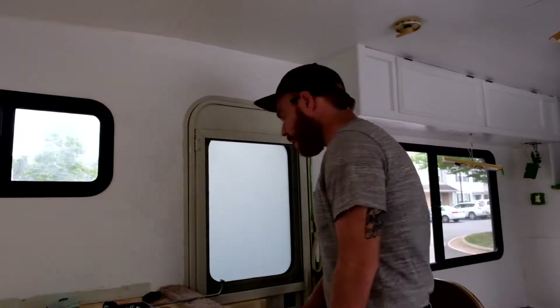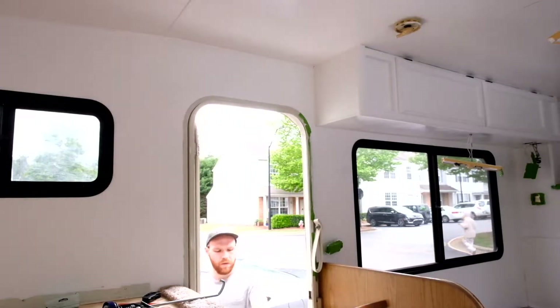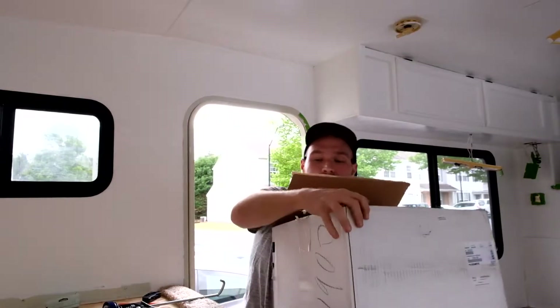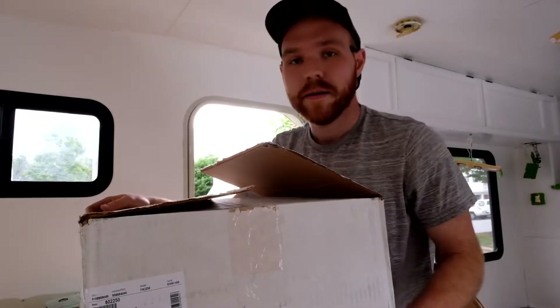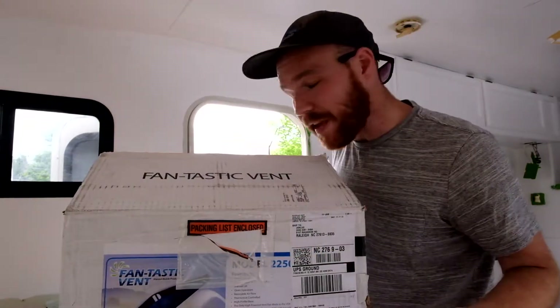Today we get to begin to install a fan — a Fantastic fan.